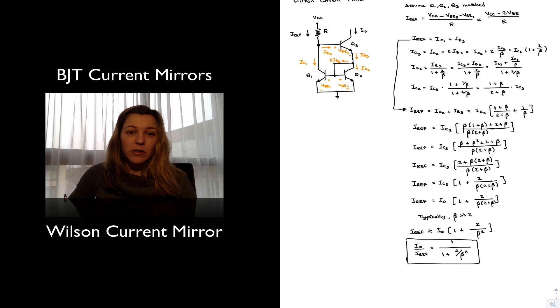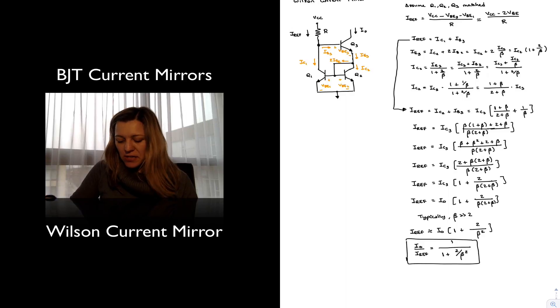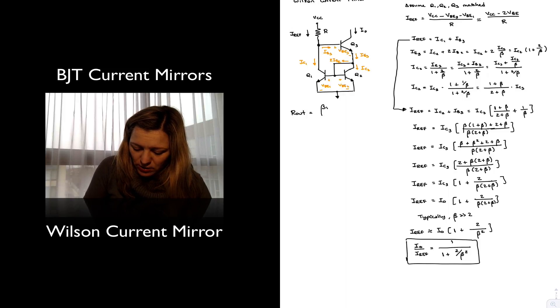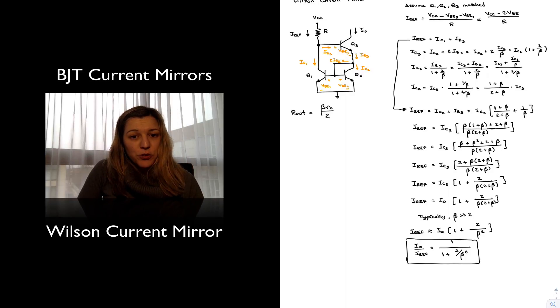Notice that this is a similar current transfer ratio as achieved with the base-compensated current mirror, except in that case the assumption that beta of Q3 equaled the other two betas was a little uncertain, because the collector current through Q3 was comparable to the base currents of the other transistors. In this case, it is a fair approximation because they are all carrying approximately the same collector current. The output resistance for this current mirror is Beta times Rout divided by 2, so you've improved the output resistance of the basic mirror by a factor of Beta/2.